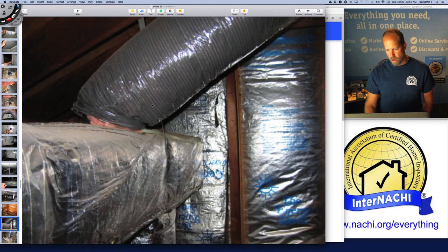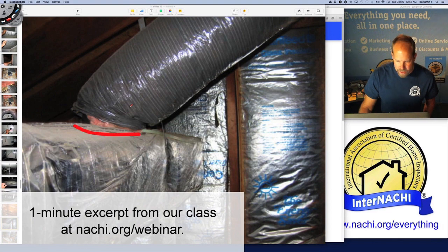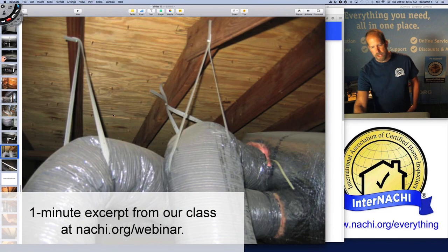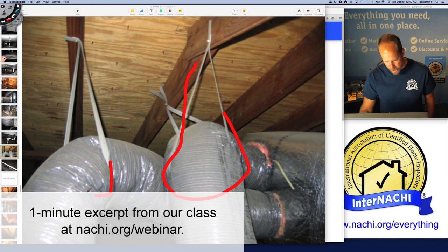The ductwork isn't installed very well. It's loose there. I'm missing a part of it. It's not really sealed well. This strap is really restricting the ducts — they're hanging here, but they're cutting in. So this strap actually cuts in about halfway.